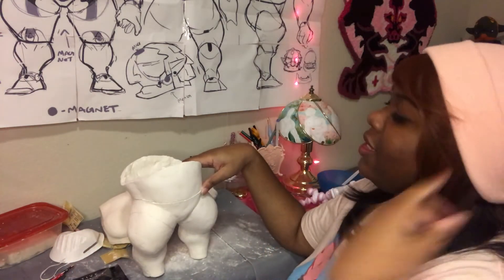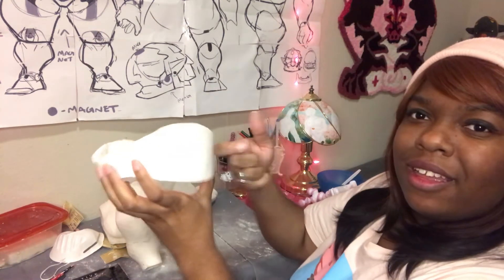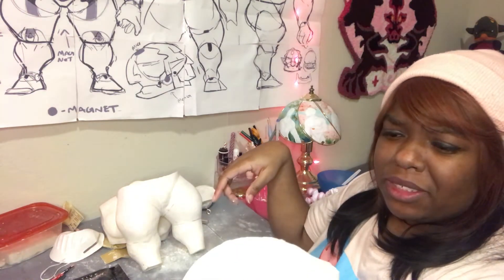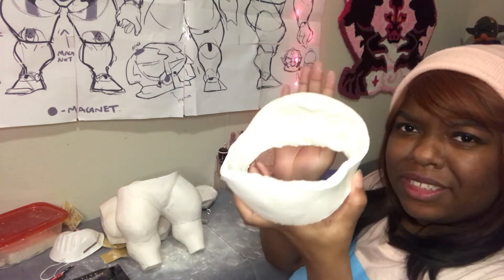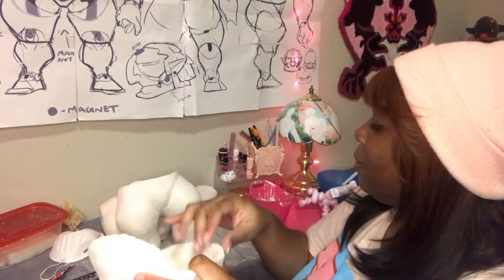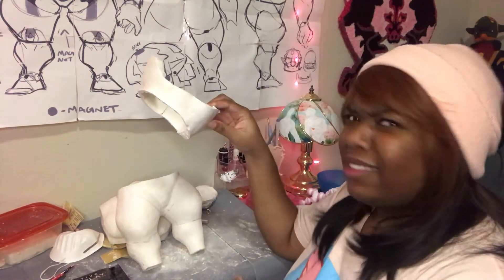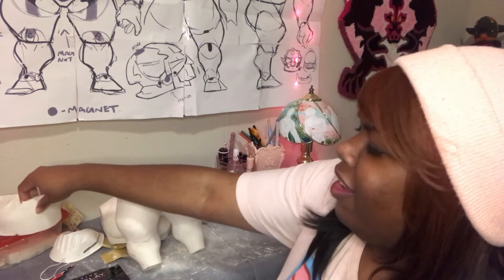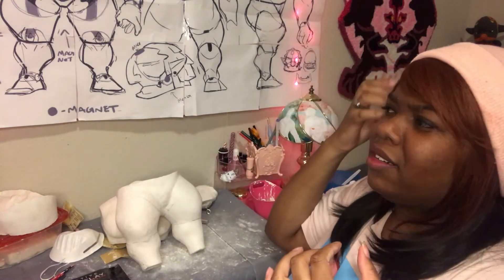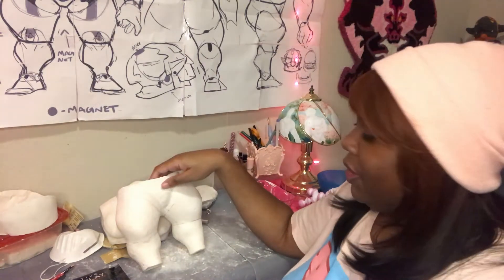Once it dries down, it is hard like a rock. I've definitely dropped doll pieces from a good 20 feet before and they've still held together. I really like Creative Paper Clay. Last time I went to get more, nobody had it — maybe it was because of the holidays. Either I'll get some more or I'll order it.